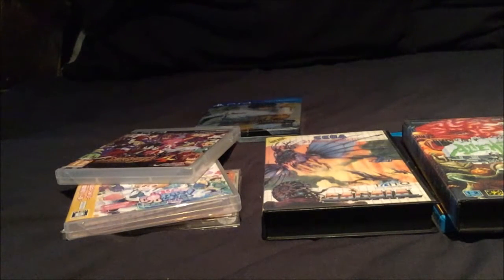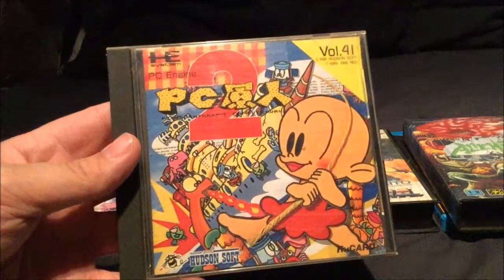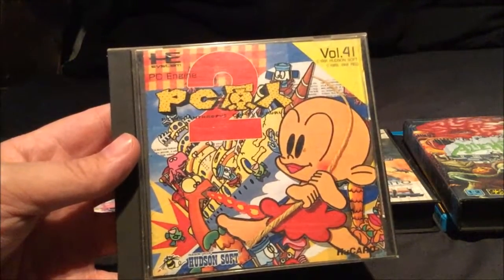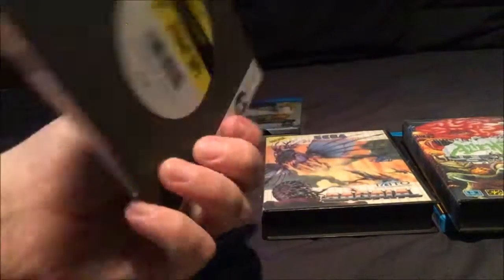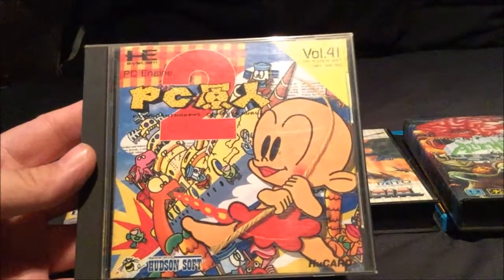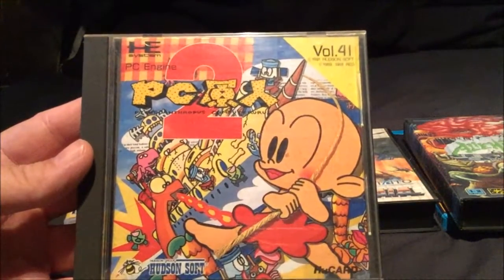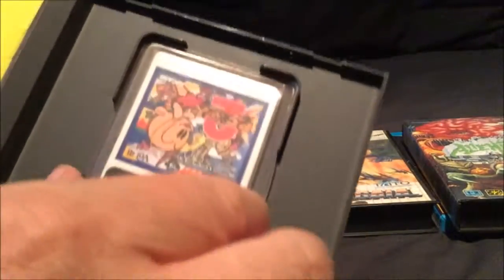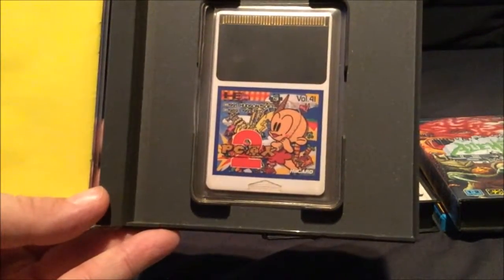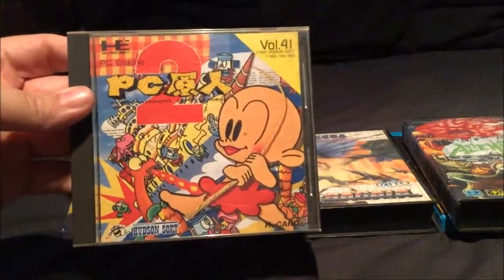PC Engine again - PC Kid 2. I love the PC Kid games. I'm not overly fussed on the third one, but PC Kid 1 and 2 - I think PC Kid 2 is pretty much the best of the bunch to be honest. It's got really cool artwork as well. You've got the little cartoon dinosaurs breathing fire and you've got Bonk - or PC Kid, whatever you want to call him - on the front. There's a cut-down version printed on the cartridge as well. So that's pretty cool.